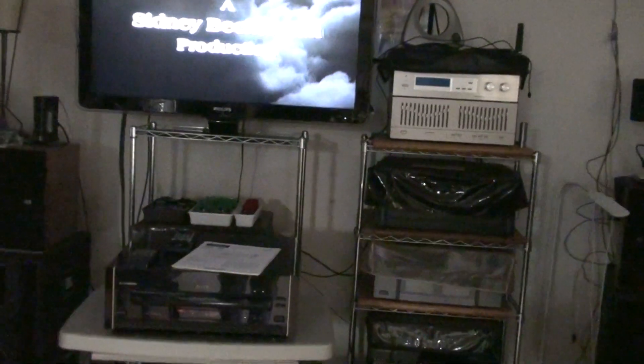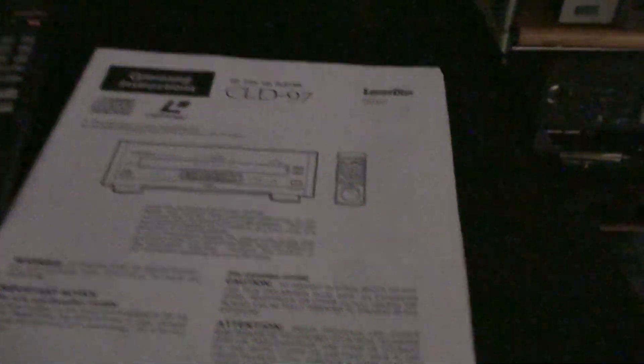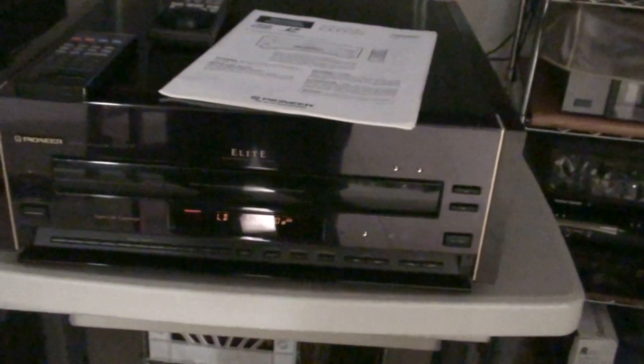This is a demonstration for this Pioneer LaserDisc player, CLD-97. Pioneer Elite. Really nice unit.